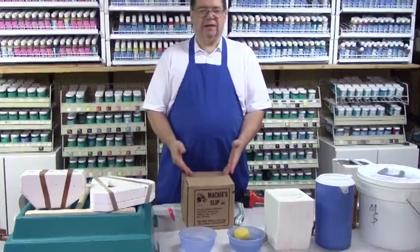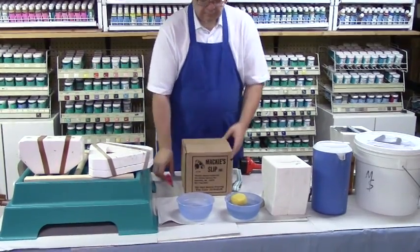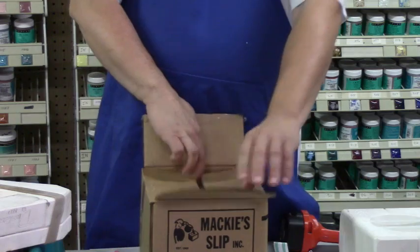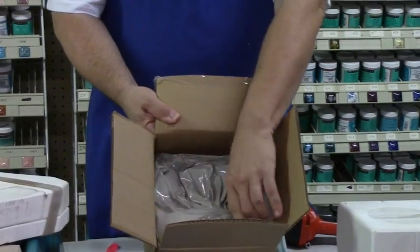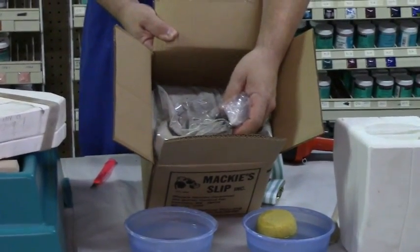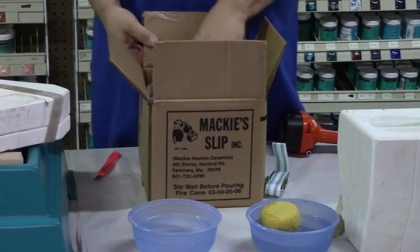It comes in two-gallon boxes like this one. You take a cutting tool, open the box, and the slip is packaged in a bag and contains about two gallons. Now a box like this, because it's two gallons, weighs about 30 pounds, just as a point of discussion.